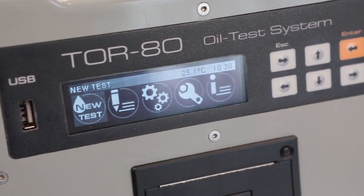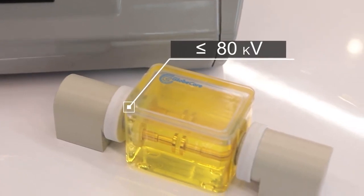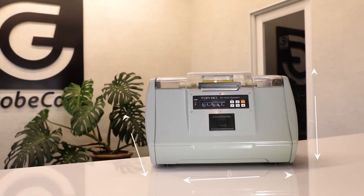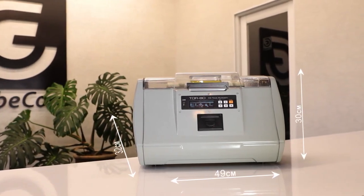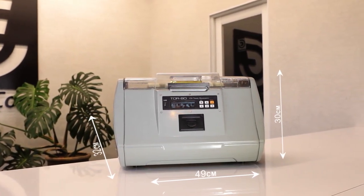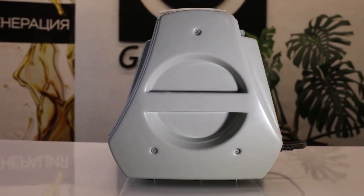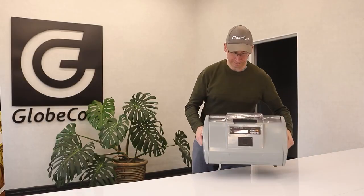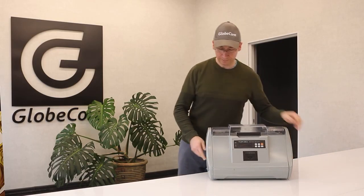It also tests liquid dielectrics of various origins with a breakdown voltage below 80 kV, whether they are synthetic or produced from mineral or vegetable oil. The device is quite compact with a width of 49 centimeters, a length of 32 centimeters and a height of 30 centimeters. It is also equipped with handles, which makes it easy to move the instrument around the laboratory or from one room to another.